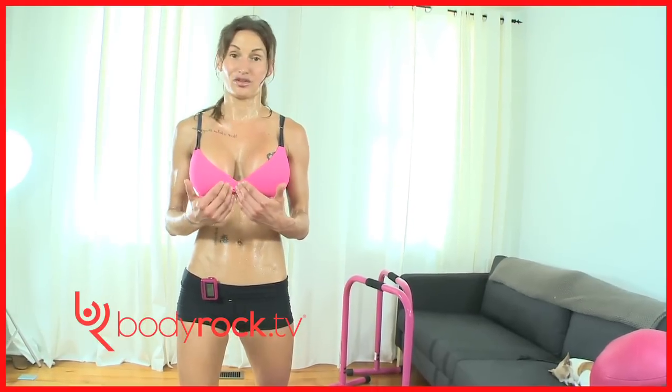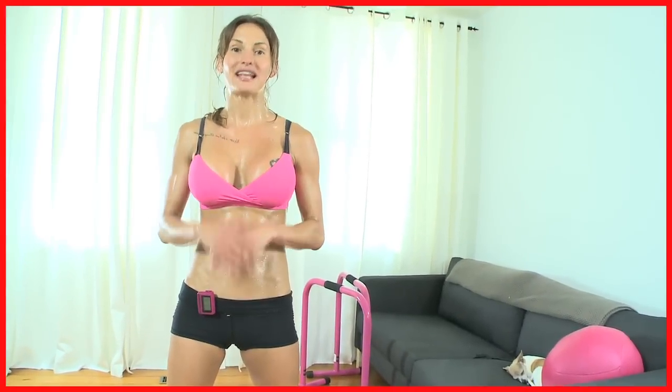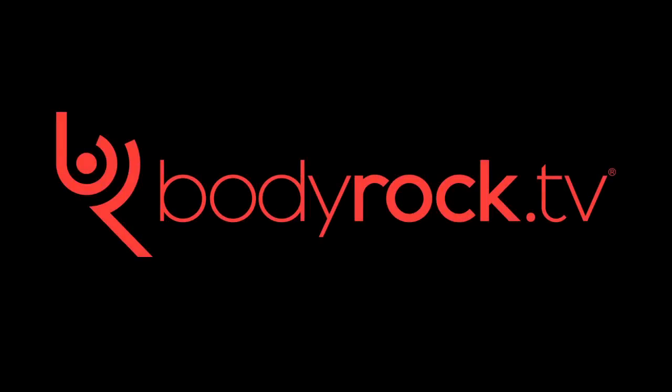I'm sweating so much, I apologise. We've got a scoop to do — we don't give up, we don't quit. I want to know if you're sweating as much as me. If you enjoyed this workout, get posting on the Facebook and on the website — I love hearing from you. Let's get some squats in and then we can enjoy the rest of our day. Well done everybody, good job — let's get started.